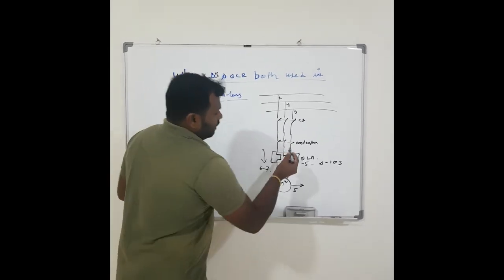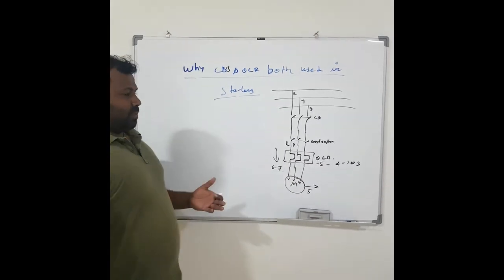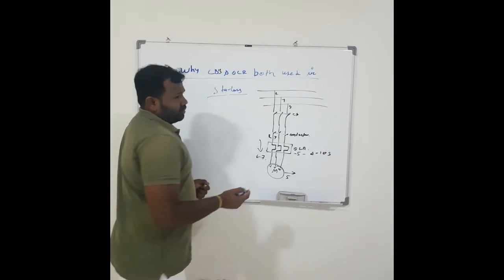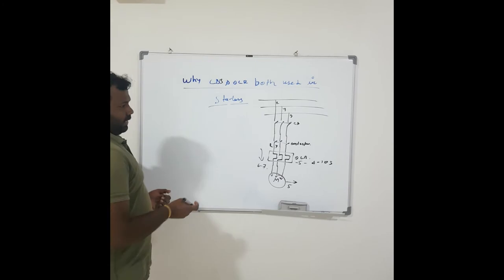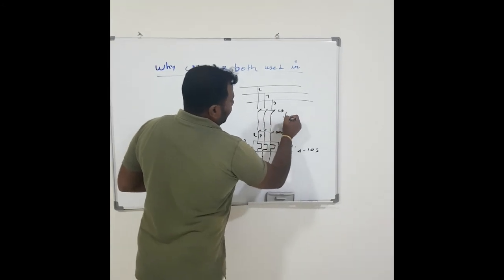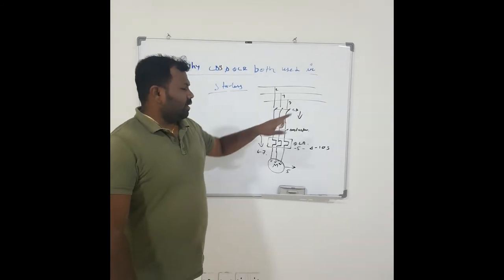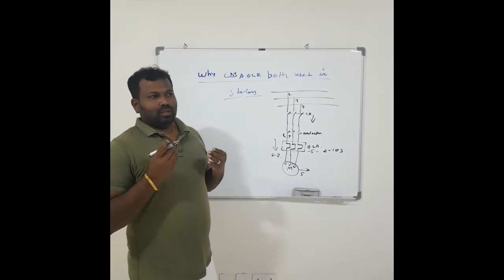When the motor is working and the R-phase and Y-phase are directly shorted due to some damage or accident, a huge fault current will flow through the circuit. If the normal current is 5A, a short circuit may cause 50A or 60A to flow — it depends upon the load. At that time, the circuit breaker will sense the fault current and trip instantaneously. So this is the circuit breaker protection and why we use it in the starter. The circuit breaker is used for protection from short circuit current, and the overload relay is used to protect from overload current.